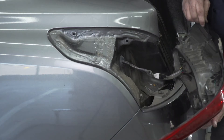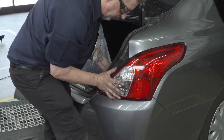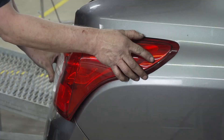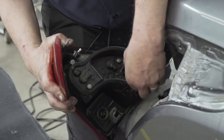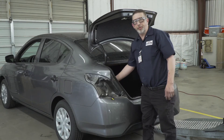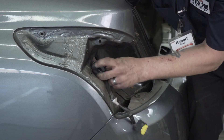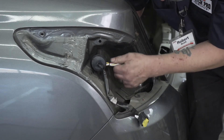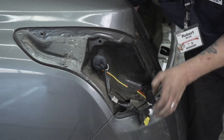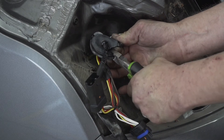Once your taillight is removed, remove this fastener and repeat the same steps on the passenger side. The next step you'll be removing the rubber grommet and fishing your wire — with the yellow wire — through the hole. Then cut the rubber grommet to place your wire in.